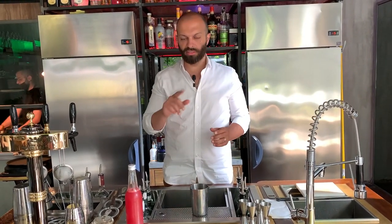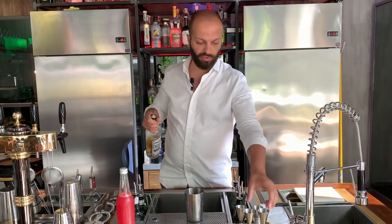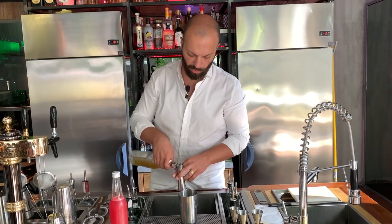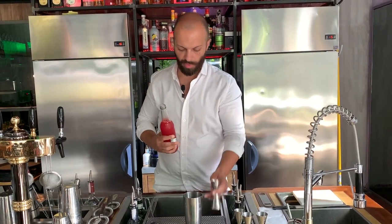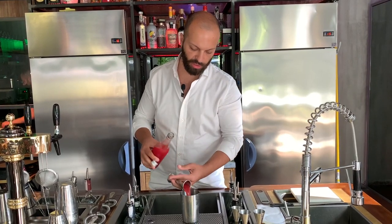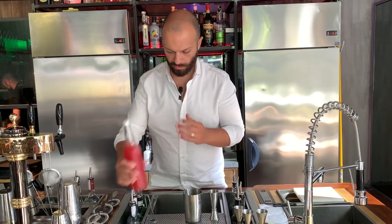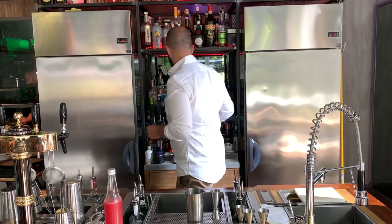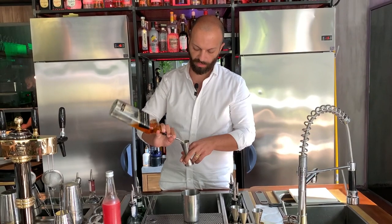The idea behind the drink is making a fresher version of the classic Rob Roy. We're going to start with 20ml of white vermouth, a generous portion between 35 and 40ml of watermelon water, and a nice scotch whiskey — we go with the Johnnie Walker Black, 40ml as well.